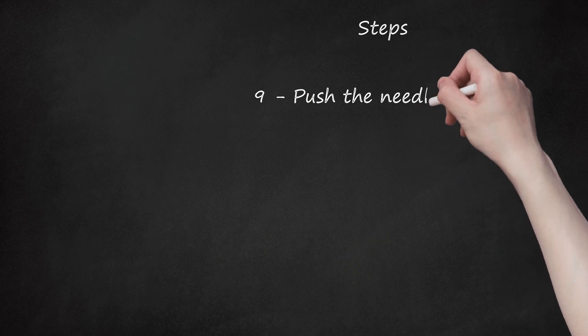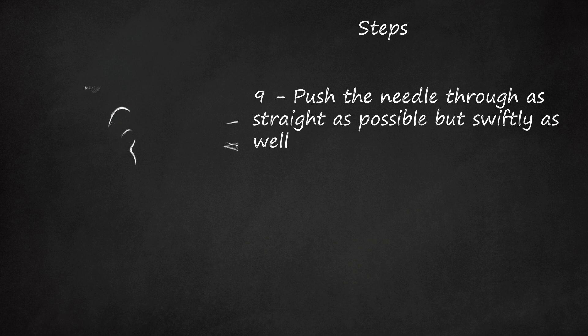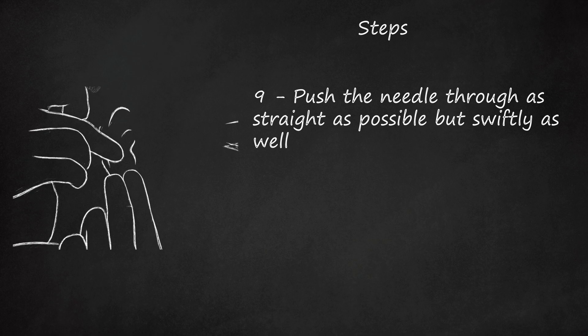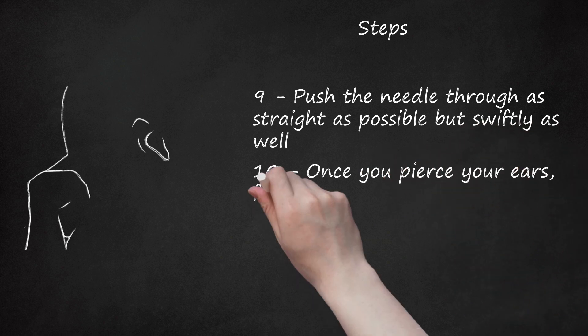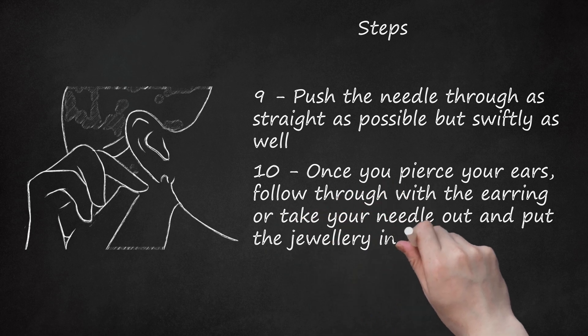Step 9: Push the needle through as straight as possible, but swiftly as well. The longer you push, the more your ear will hurt even if you use numbing gel. Numbing gel only numbs the first layer of skin. Step 10: Once you pierce your ears, follow through with the earring or take your needle out and put the jewelry in as quickly as possible.